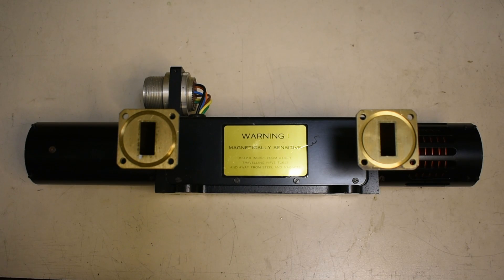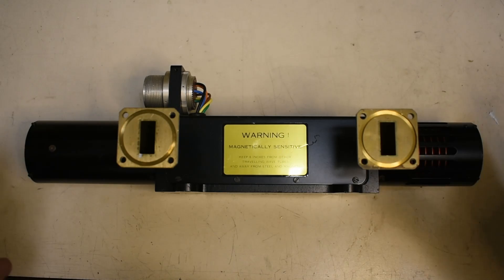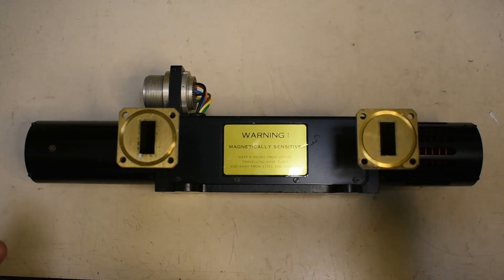This is an interesting device worth having a look at. It's a travelling wave tube amplifier, designed to amplify in the microwave region. The travelling wave tube doesn't work in the way of transistors — it actually uses basically a linear accelerator or a cathode ray to do the amplification.